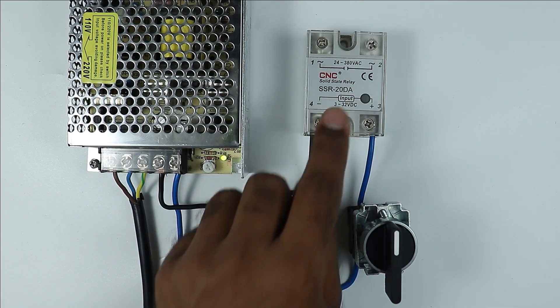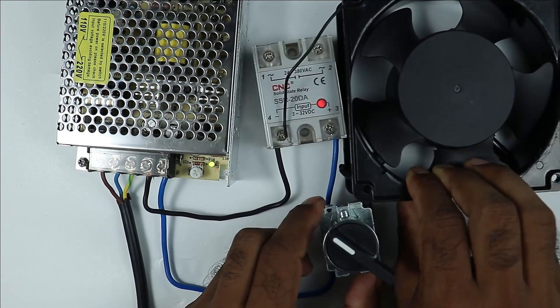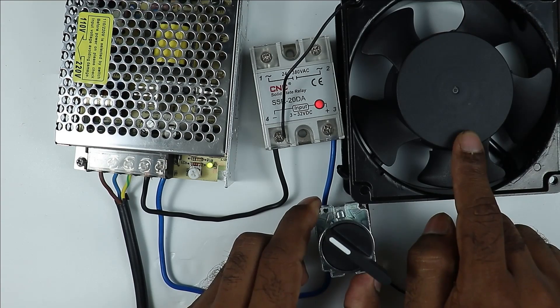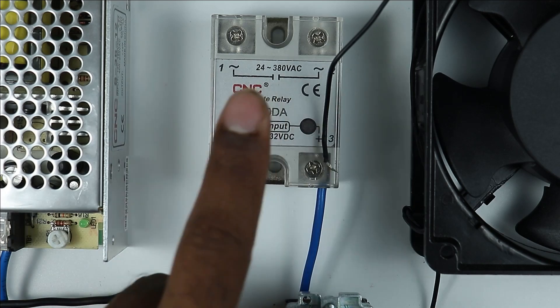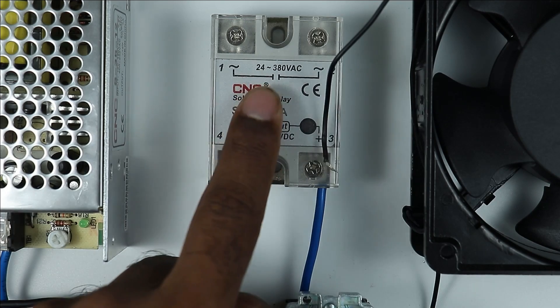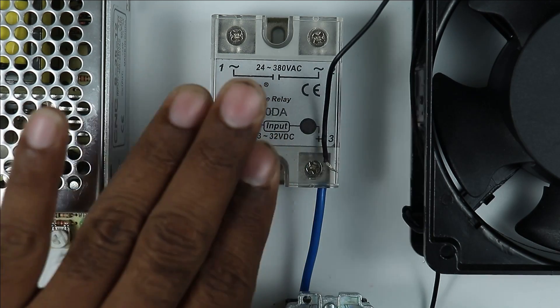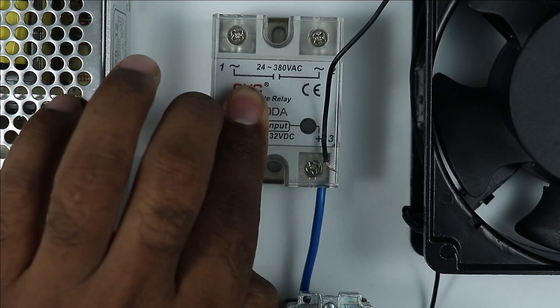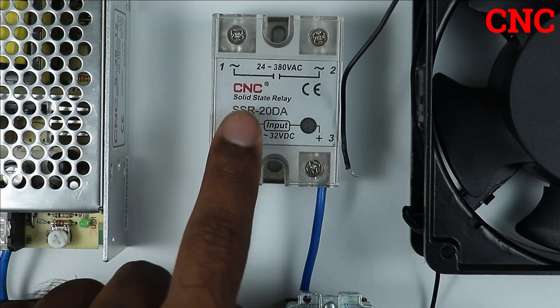Now after turning on the relay, we have to turn on the motor. To run this motor, let's understand what we have to do. As you can see here, it's written 24V to 380V AC — this means the relay will control the load from 24V to 380V. This relay is single phase and is manufactured by CNC company.